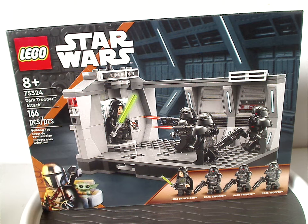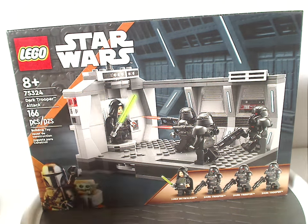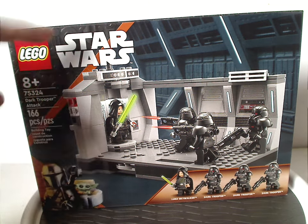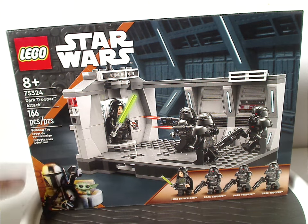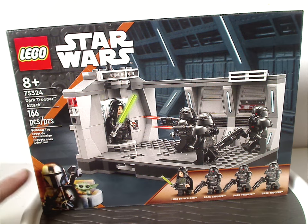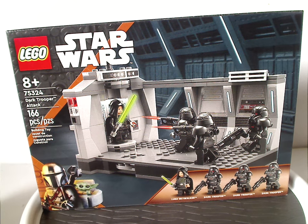On the front of the box we have the LEGO and Star Wars logos, a picture of the set, and the four minifigures included, and that similar border we've been seeing since the beginning of the year, now with the odd orange strip and the Mandalorian and Grogu there, depicting that it's a Mandalorian set.